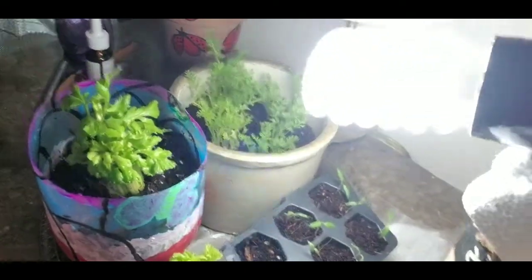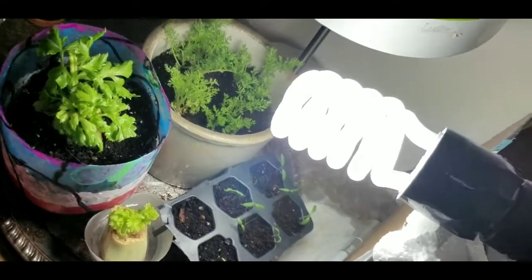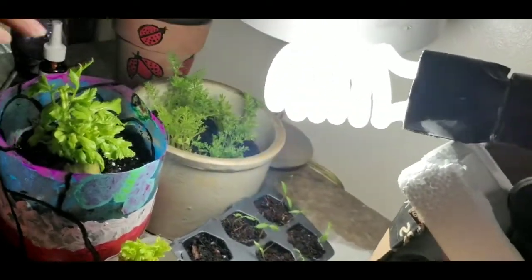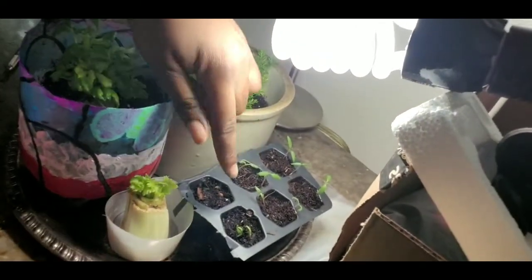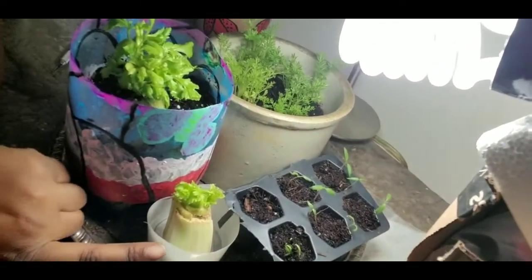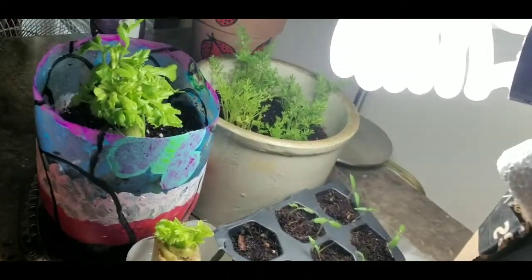Guys, this is my little setup. So I have my celery, carrot tops, the tomatoes, the bell peppers, and another little celery going right here. I think this one's super cute. I've got a little design going on and I got them all on this platter so I can just water and not have to worry about any of them leaking. There are only two that actually have drainage holes, but that's just for now.